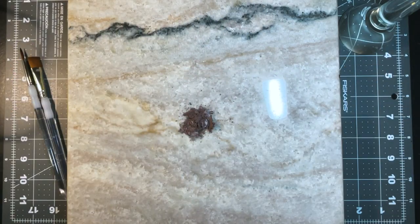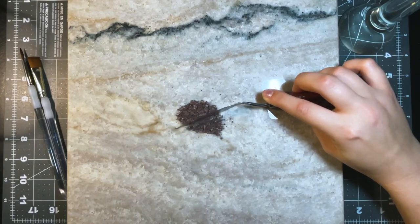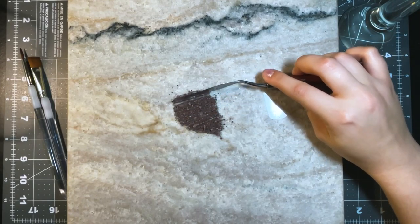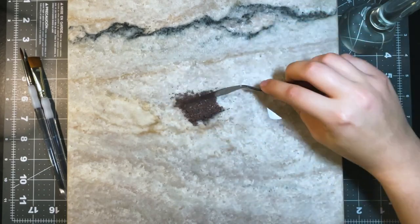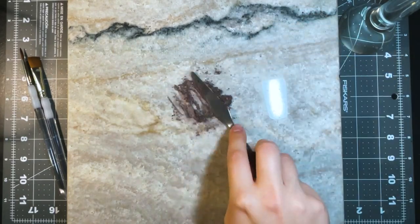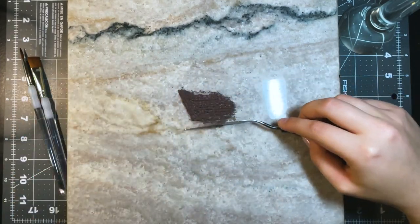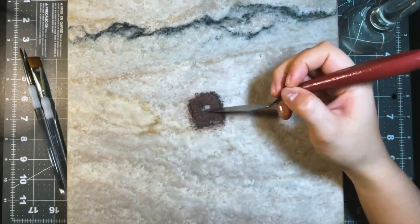Here's my crazy old Wet n Wild palette — it is probably quite literally 10 years old. I am chopping up the first color, which is kind of like a metallic dusty purple. I just chopped it up really finely to get it ready to be mixed up with the watercolor binder.